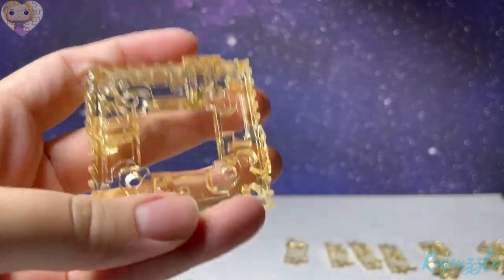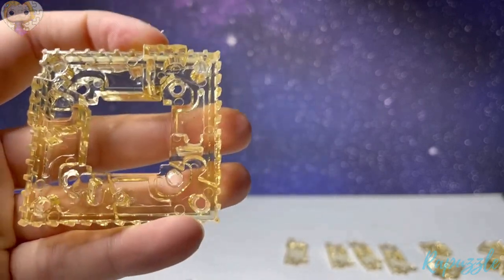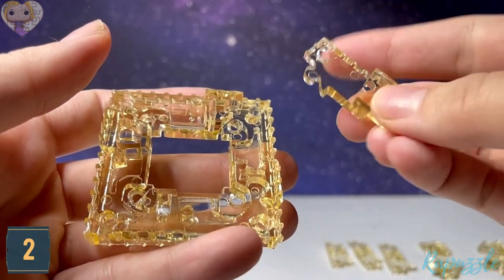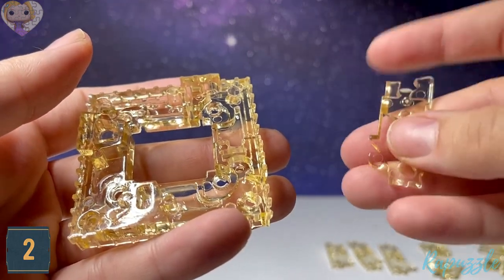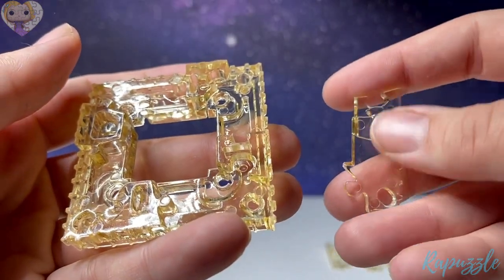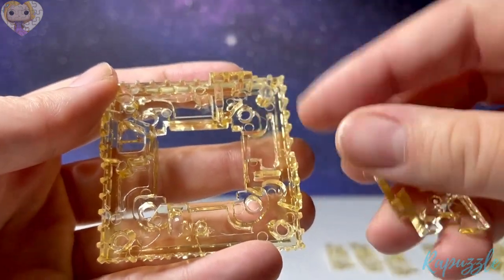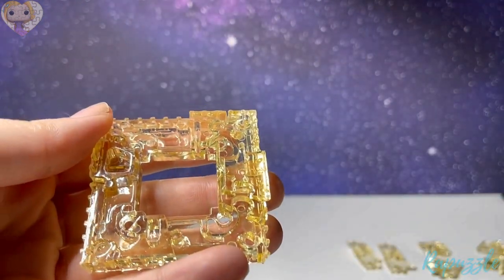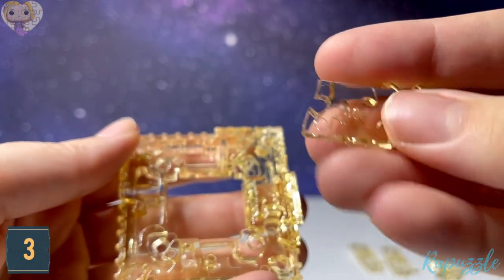Step number two is this piece — it has two going in. You flip it over and it has two going out. With the two going out facing downward, it's going to connect right where the two are going in. Step number three is this piece — it has two going in. You flip it over and it has two going out and one going in on the side.